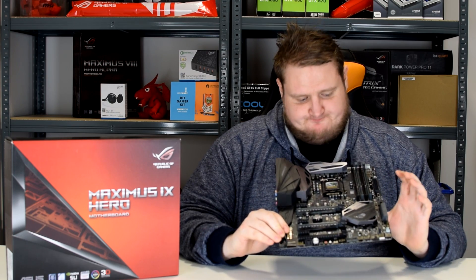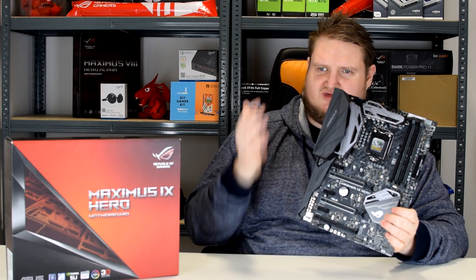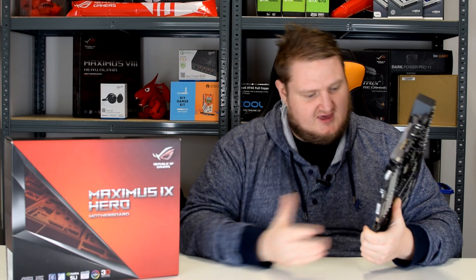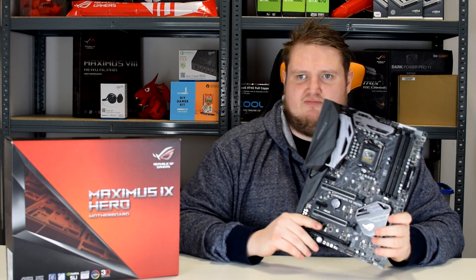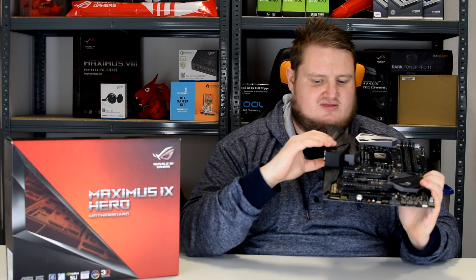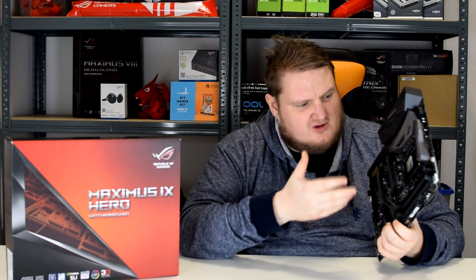It's slightly more expensive than what you would have paid for the Z170 Hero at launch — this is probably more in the range of the Z170 Hero Alpha, the Maximus 8. To be honest, the heatsink, the RGB Aura sync — everything is fantastic on this board.